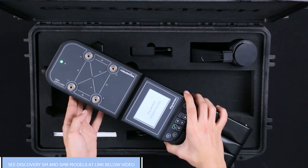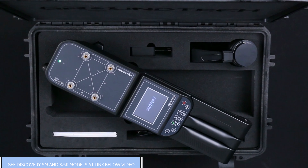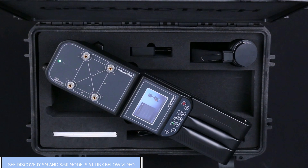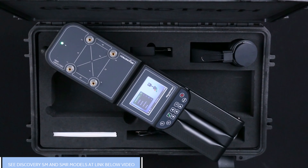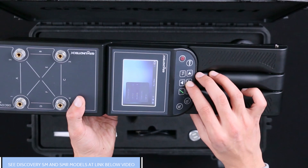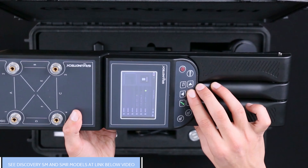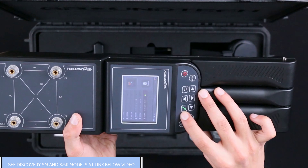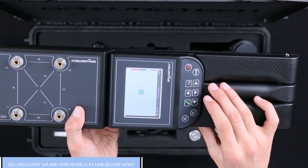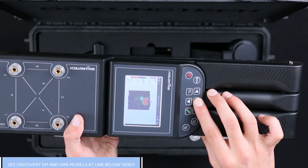Discovery is a next-generation 3D ground scanning detector and is quite different from the Raven products. The device offers a unique user experience with the GTOS embedded software developed by GroundTech. You don't need any additional device for your scans — you don't have to carry tablets, smartphones, or laptops with you. You can view all your scans in 3D format and perform detailed analysis on the 3D display screen of this device.